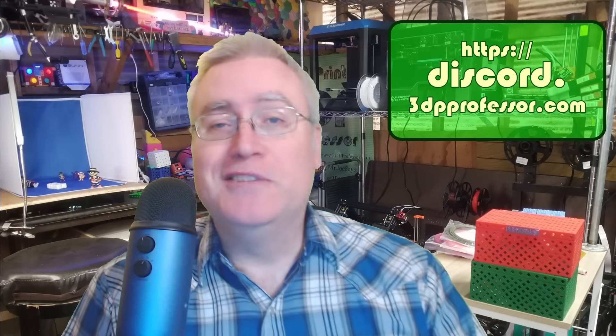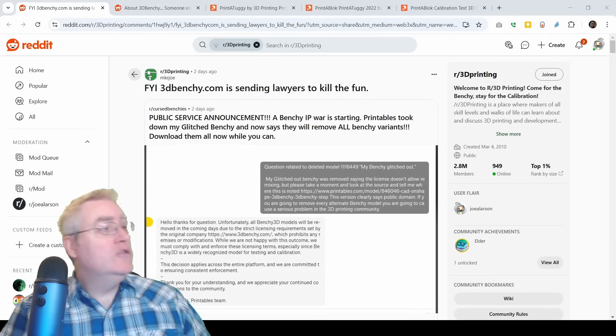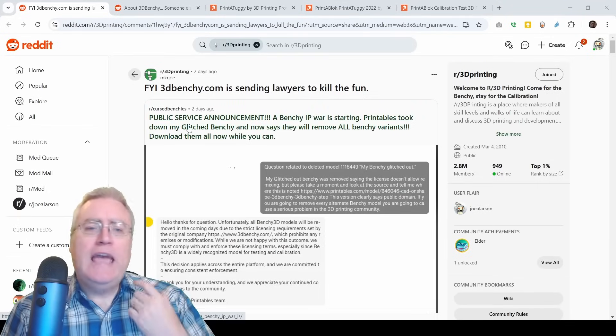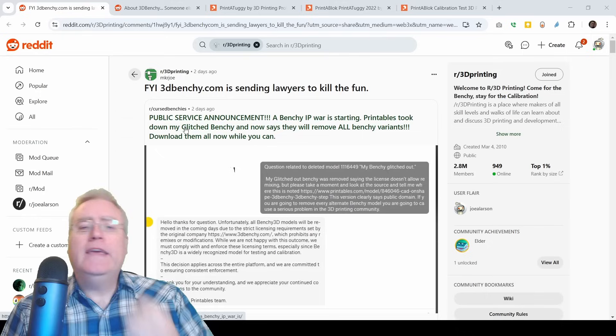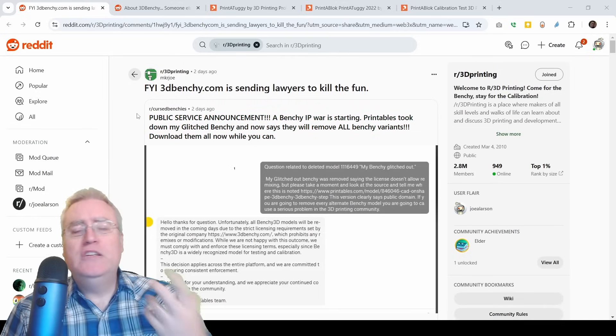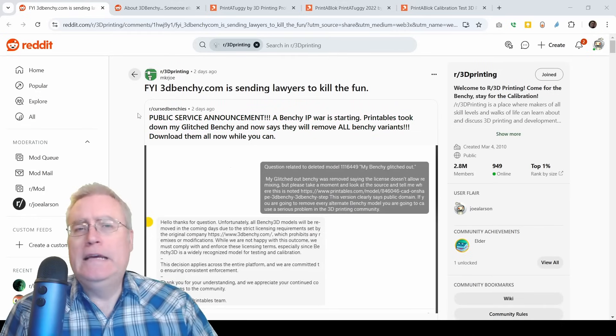So what am I talking about today? Well, if you haven't heard, according to this Reddit post, the Ghost Benchy and Glitched Benchy were taken down by DMCA, and the 3dbenchy.com lawyers are killing all the fun.